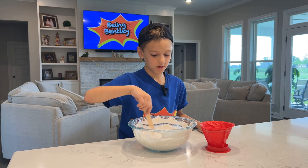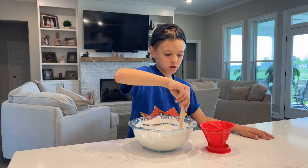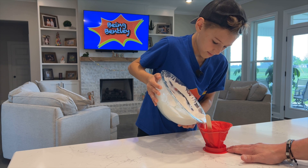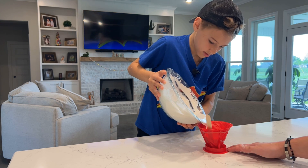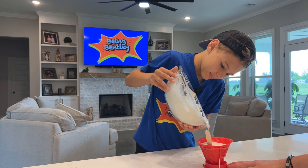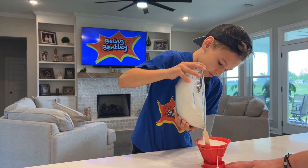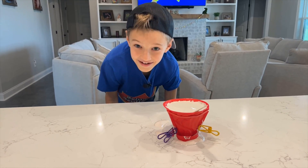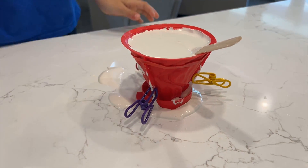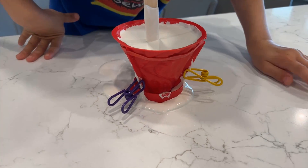Next we're going to put our plaster in the volcano mold. We had a bit of an accident here — yeah, we got a leaker, but we improvised and we used chip clips.